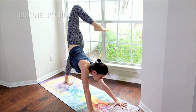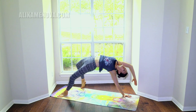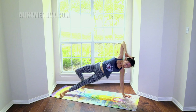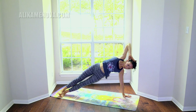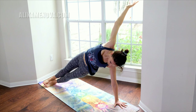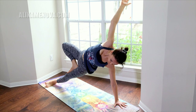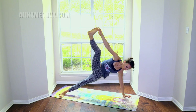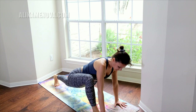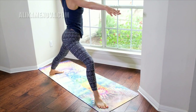Right leg one more time, open the hip — wild thing. Really open the hips as high as you can. Side plank — awakening the core more and more through the class. Three-pose inside plank. Grab your big toe with your right hand, open here, glide your hand to the front, step the foot at the front. Drop the back heel down and open into warrior two.